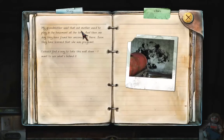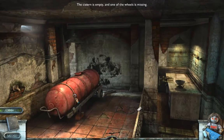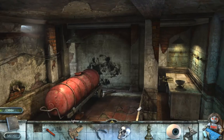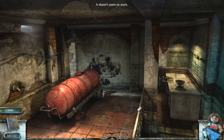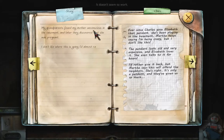My grandmother said that our mother used to play in the basement all the time, and then one day they found her unconscious there. They soon learned that she was pregnant. I should find a way to take this wall down — I want to see what's behind it. My grandparents found my mother unconscious in the basement and later discovered she was pregnant. I don't like where this is going. I almost rather not read all these notes.